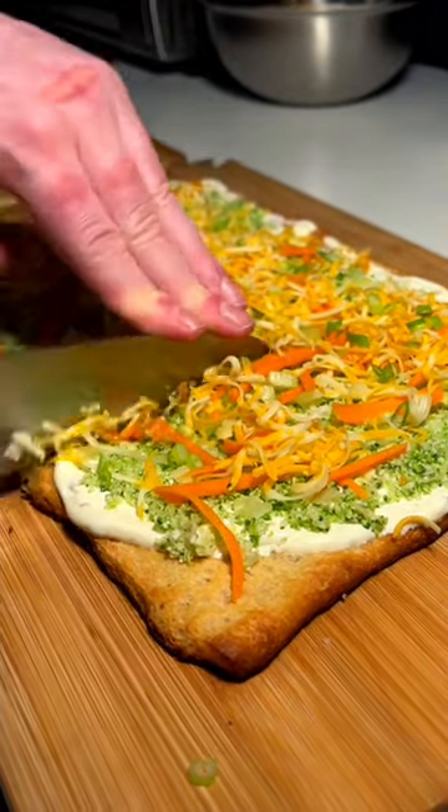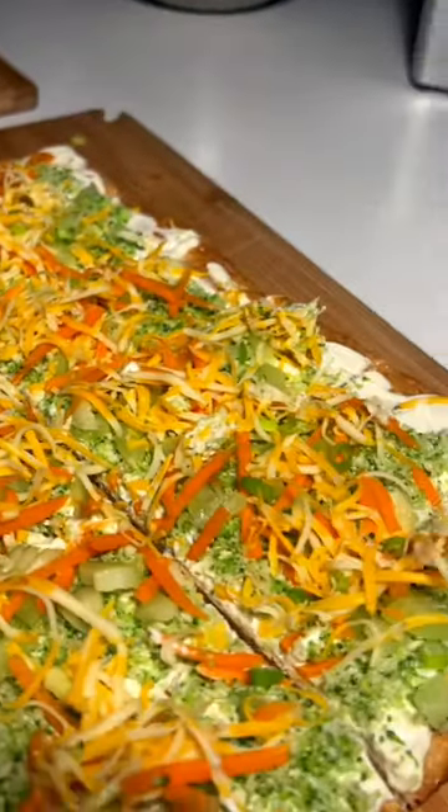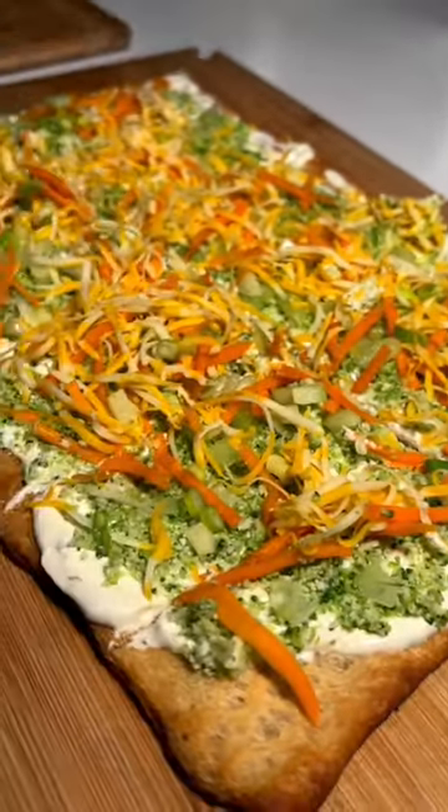I like to cut it into fingers — about 10 pieces. And there you have it, a cold veggie pizza. I'm gonna pop it in the fridge because it's better when it sets up, gets a little colder, and everything comes together.